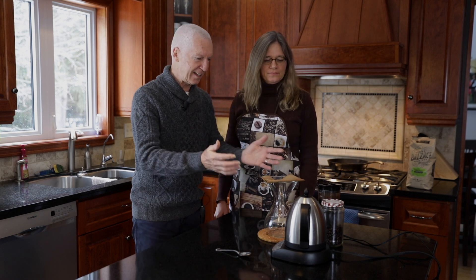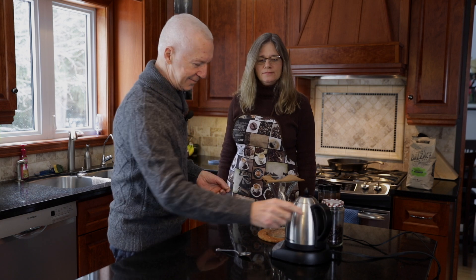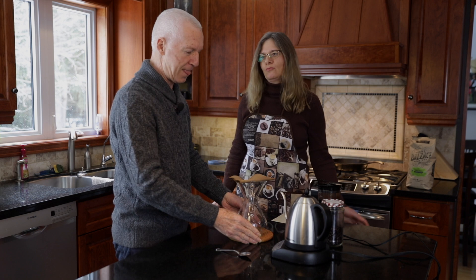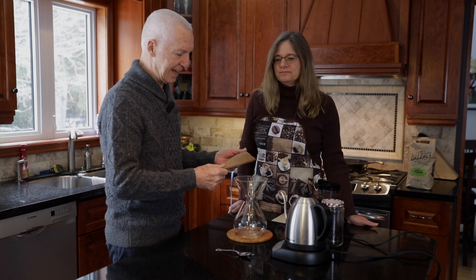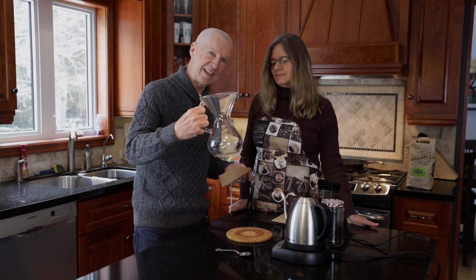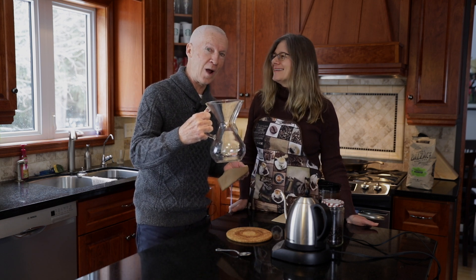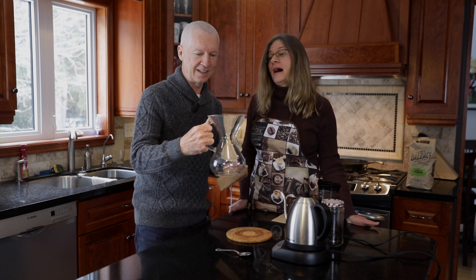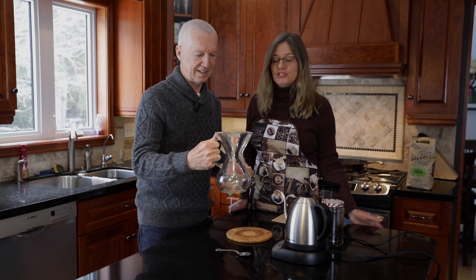This is a Chemex coffee maker. I have a kettle — it's about $130. And this one is about $50. You better calculate that well because I broke two already. But you save money over the long run with not having to buy coffees from a specialty shop.